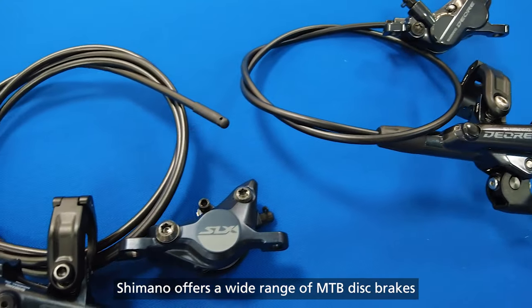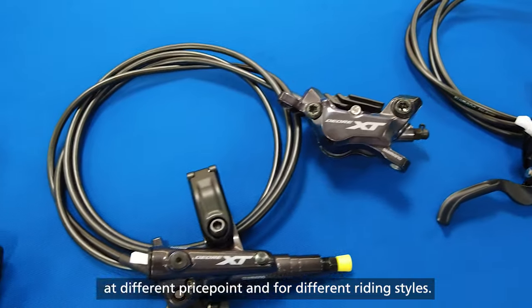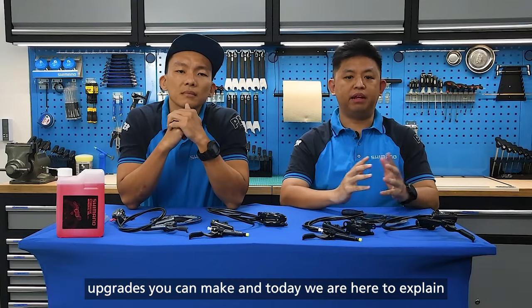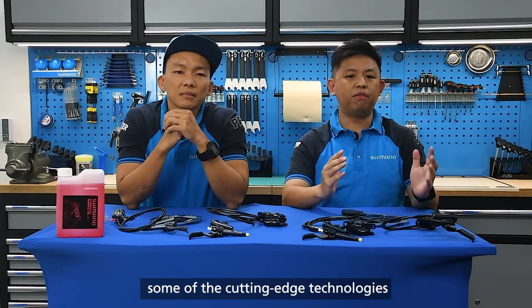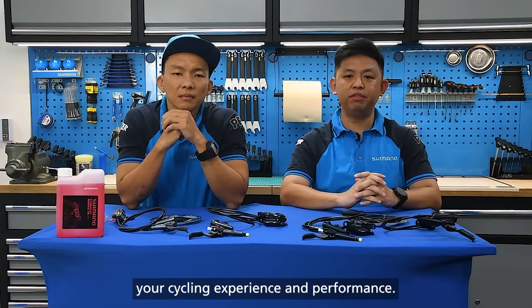Shimano offers a wide range of mountain bike disc brakes at different price points and for different riding styles. Increasing the braking power is one of the best mountain bike upgrades you can make, and today we are here to explain some of the cutting-edge technology that Shimano has developed to improve your cycling experience and performance.